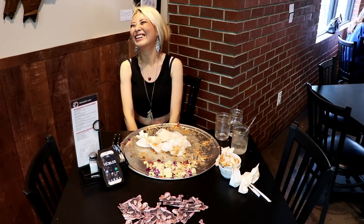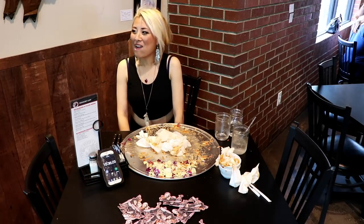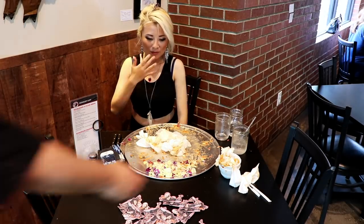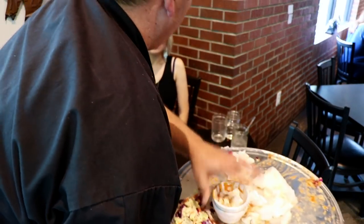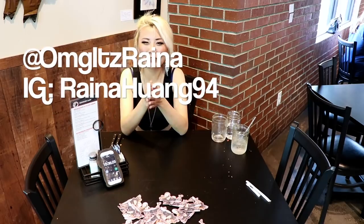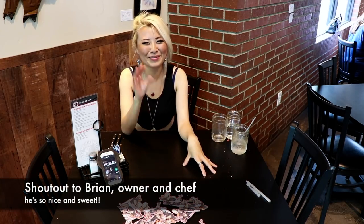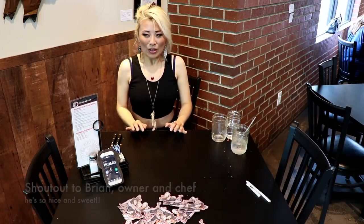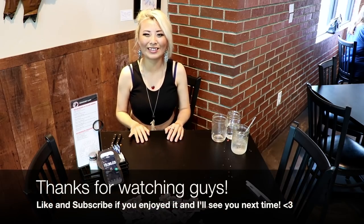I saw the ramen one — that was very impressive! Thank you. All right, thank you guys so much for watching. Shout out to the owner Tony — he's super nice. Check out their food, it's amazing. We're not trying to slurp it down but the meat is actually really good. I have a long drive home, hopefully not a lot of traffic. I'll see you next time guys — like and subscribe, bye bye!